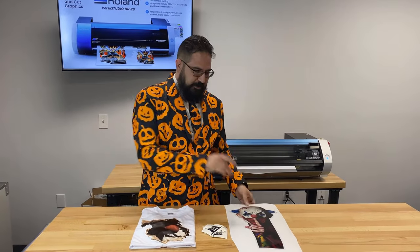Thanks for watching this spooky edition of a demonstration of the Roland BN20 here at Koldesi, featuring window cling, stickers, and t-shirts and some Vapor apparel too. If you'd like to learn more about the Roland BN20 and everything that it can do, please visit Koldesi.com and live chat with one of our pros.